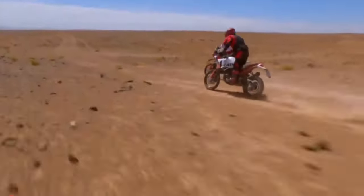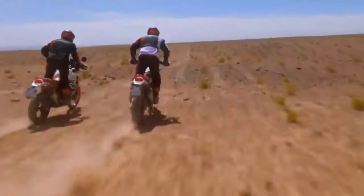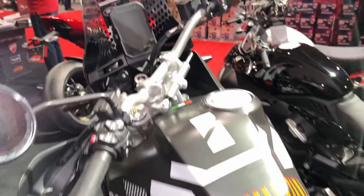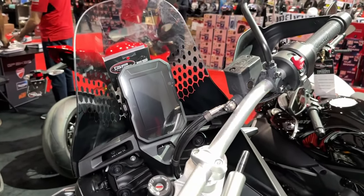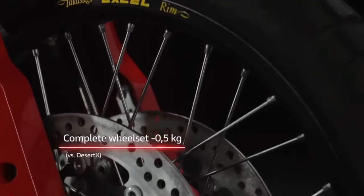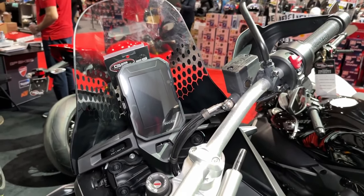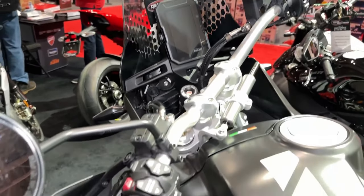The Ducati Desert X Rally is set to hit dealers from January 2024, with no word on pricing yet. We've liked the look of the Desert X since it first broke cover, so the Desert X Rally has us tickled. It remains to be seen if the average Ducati buyer will ride it as hard as Antoine Mio has, though.